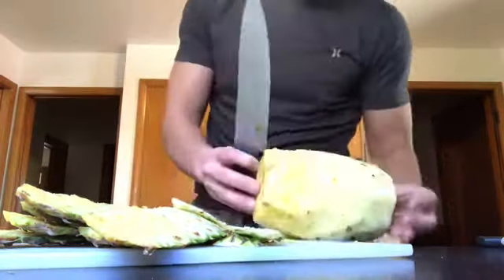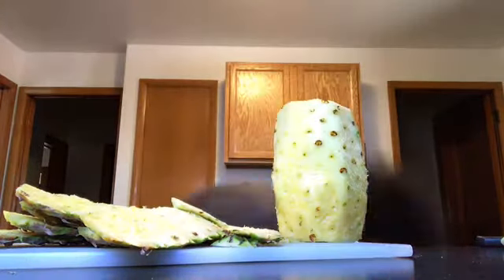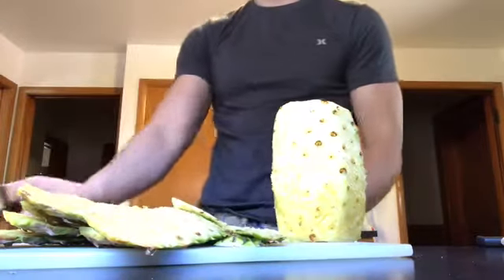Pretty close. Flick all this off into the garbage.